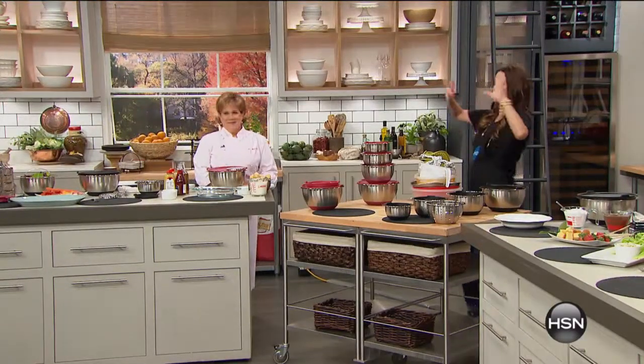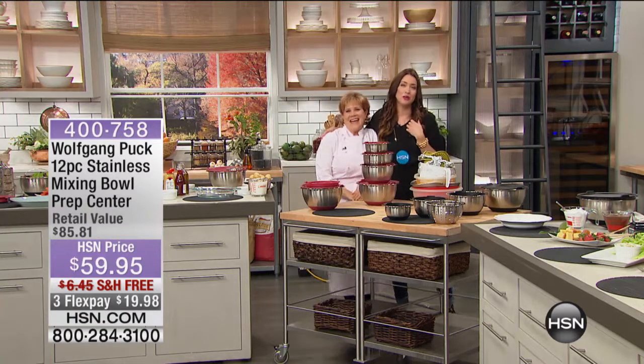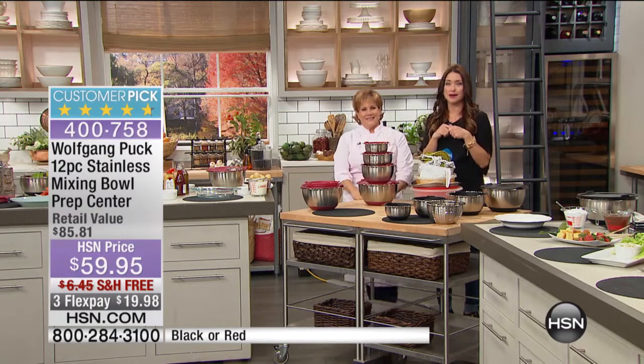Up next for you. This is the big question that we love to ask everybody at home and a question that we ask ourselves. By the way, Wolfgang Puck's right-hand gal, Marion Getz, is joining us. I always love when you're here. Welcome back. So the big question that we ask everybody is: